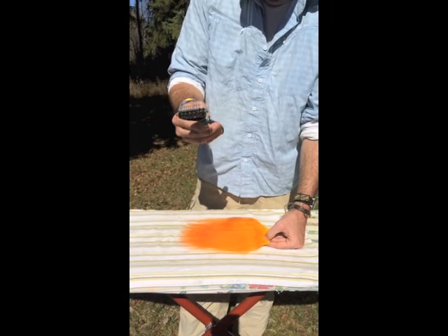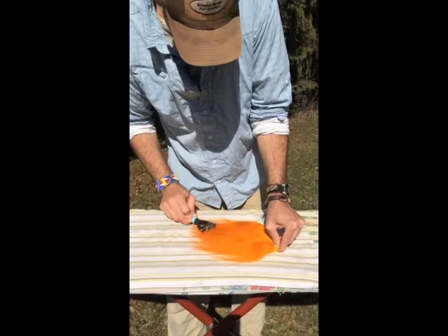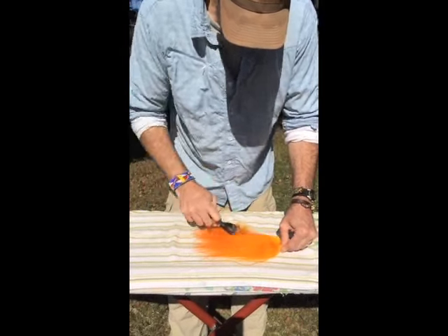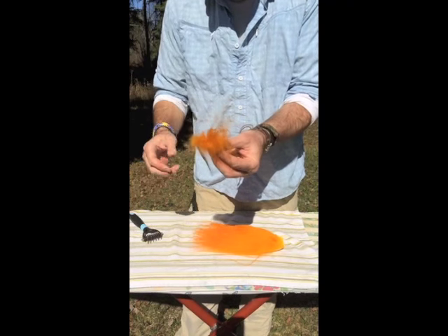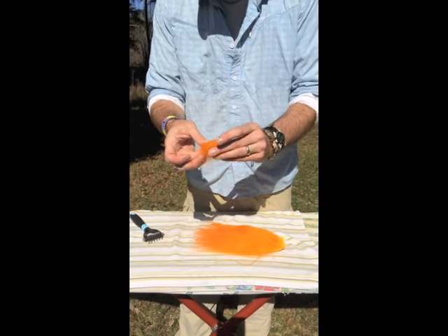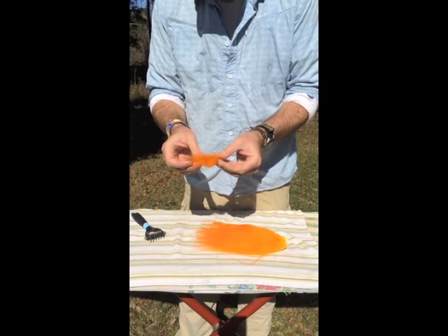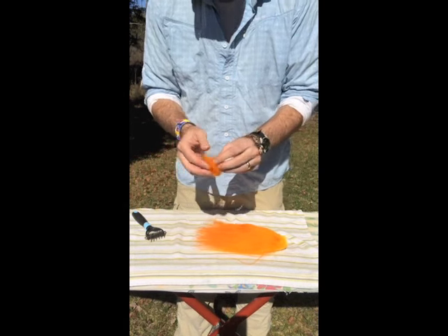First we're going to go over it with the cutting brush — rigorously go through the piece of fur and remove most of the under fur like so. You'll have a whole clump of under fur under your brush. I keep it for dubbing — I roll it up in a ball and cut it in short pieces with scissors, which makes for an excellent dubbing, especially if you mix it with angel hair or something like that.